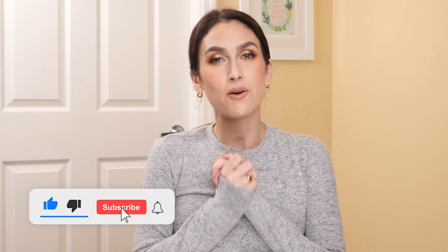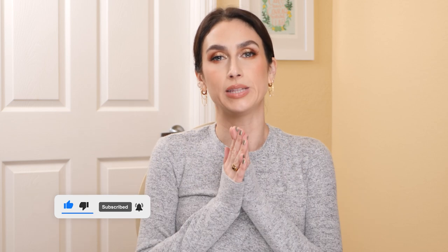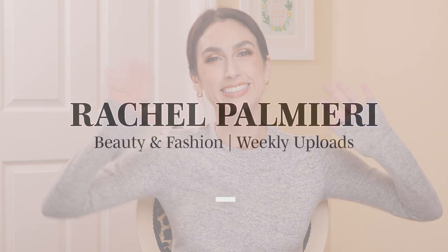And that is it for this Walmart haul! I hope you enjoyed it. Let me know down in the comments what outfit or piece was your favorite — I'd love to know your thoughts. If you enjoyed this video, please give it a thumbs up. And if you're not already subscribed, I'd love for you to subscribe before you leave. I upload videos weekly — both beauty and fashion — and I'd love to see you back. Thank you so much for watching, and I'll see you next time. Bye!